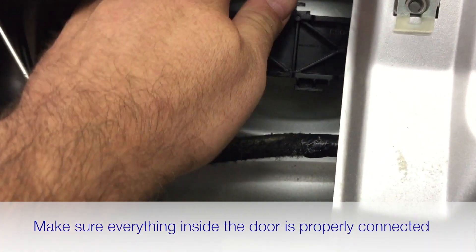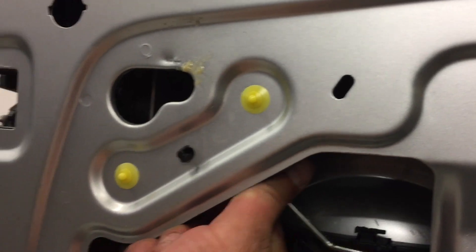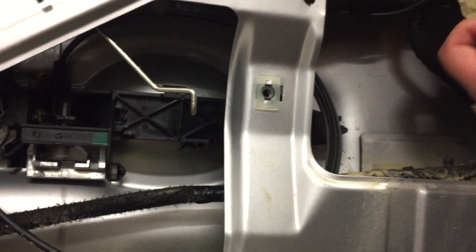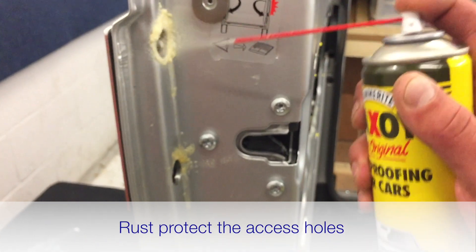If you disconnected anything inside — like the outer door handle or internal release — make sure it's all reconnected before you close the door. Danny had disconnected the internal release to make it easier to get his arm in to do up the nuts. If you leave the outside handle disconnected and close the door, you'll have a big problem getting back in. Danny's just applying a bit more Waxoyl through the access holes now.